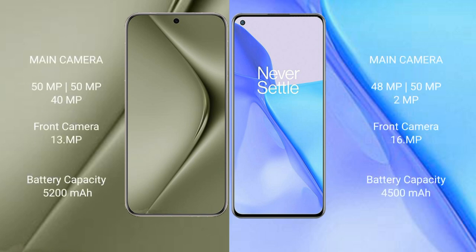The Huawei Pura 70 Ultra features a triple camera setup: 15MP, 15MP, and 40MP, with a 13MP front camera. The OnePlus 9 also features a triple camera setup: 48MP, 50MP, and 2MP, with a 16MP front camera.